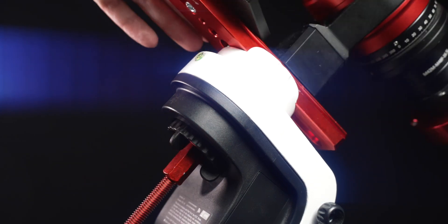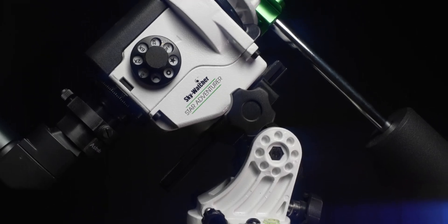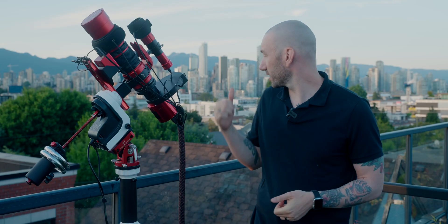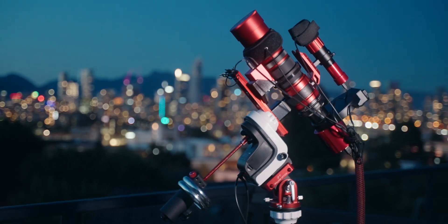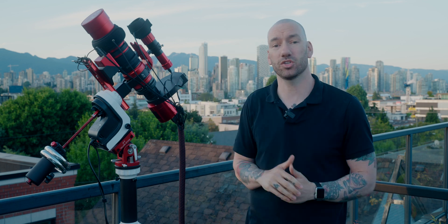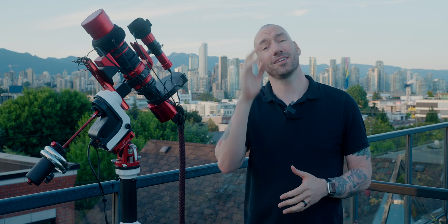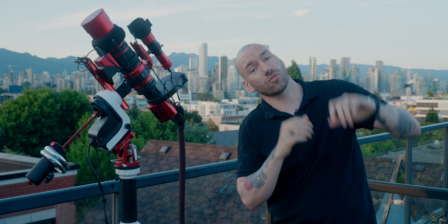I didn't get this with the intent of making content or a review video. The reason why I bought this mount was that I was previously using the Star Adventurer Pro, and I live in a Bortle 9 zone. So when I make images, I have to do them over multiple nights, and I was getting extremely frustrated with trying to star hop and match the same composition of my shots night after night. Especially when the target was directly overhead at the zenith, I had to get down on the ground and adjust the telescope, and it was extremely awkward, fairly painful, to be honest.